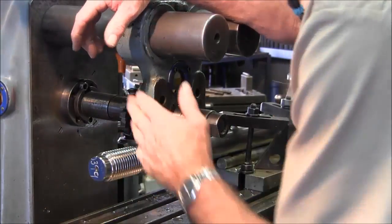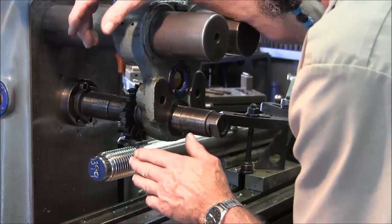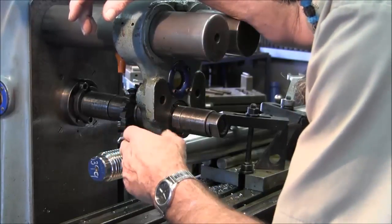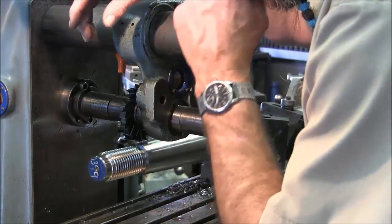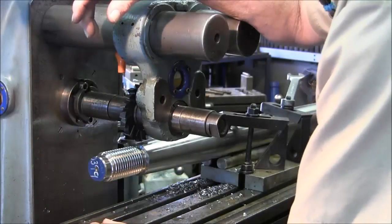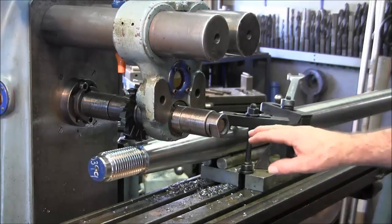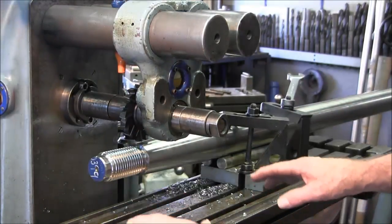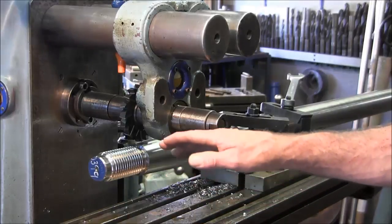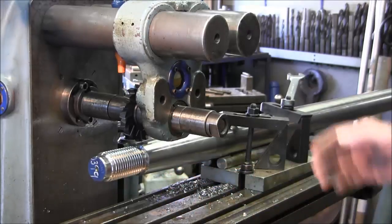Now we're getting ready to cut the keyway. This is a wheel cutter and I hand-grind the radius on both corners to create the proper radius for the bottom of the keyway. After I cut the keyway, I go ahead and shape the radius at the top of the keyway as well. Both of those are required to maintain maximum strength in your keyways and minimize the start of cracks.